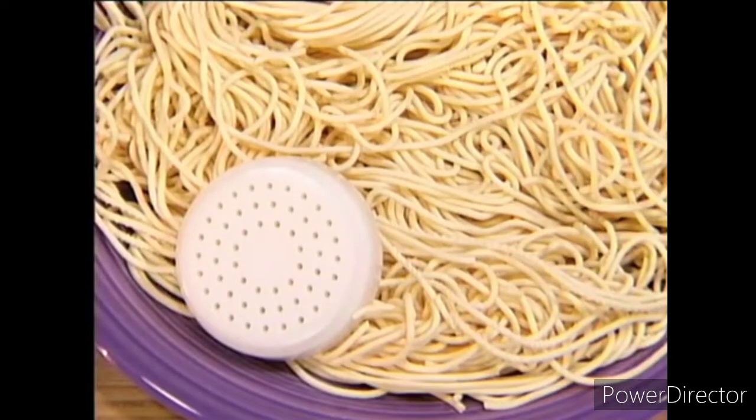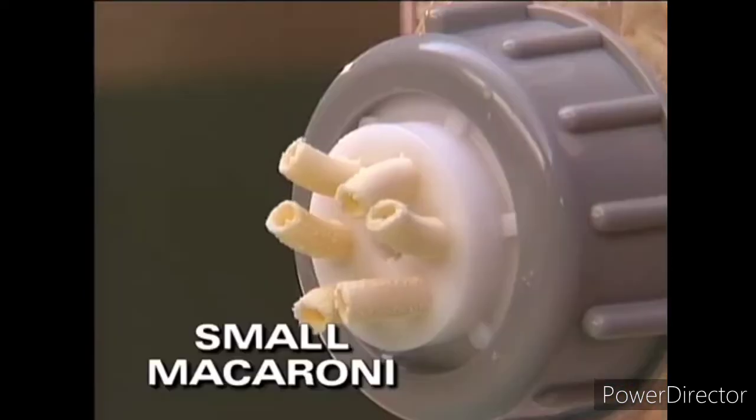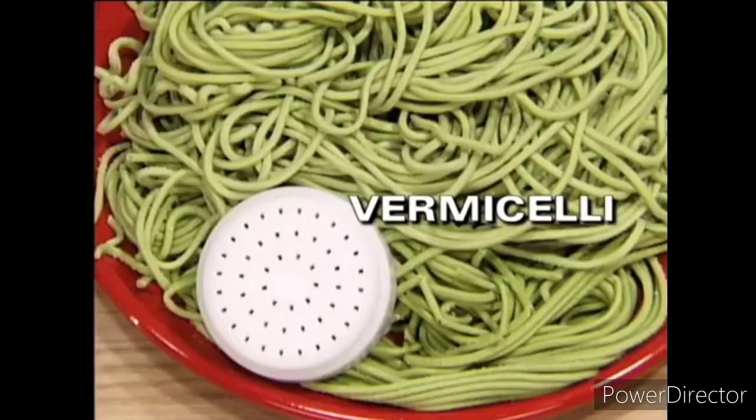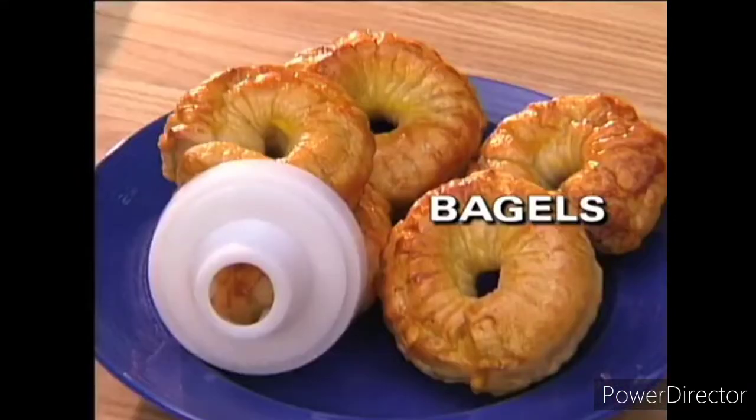It includes 11 pasta dies so you can make spaghetti, linguine, fettuccine, small macaroni, large macaroni, lasagna, vermicelli, gnocchi, plus breadsticks and pretzels, cookies and bagels.